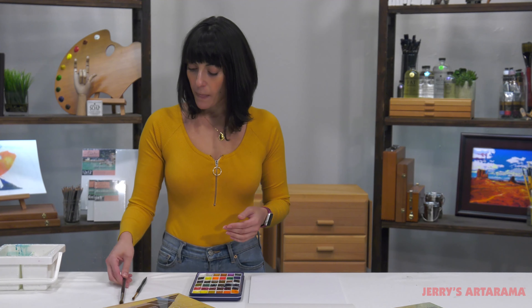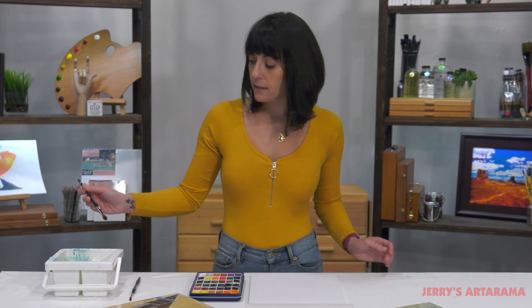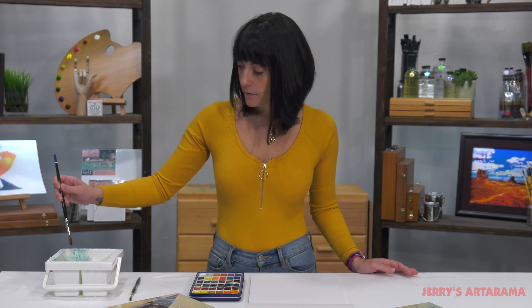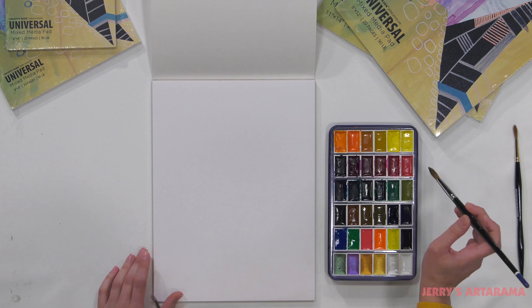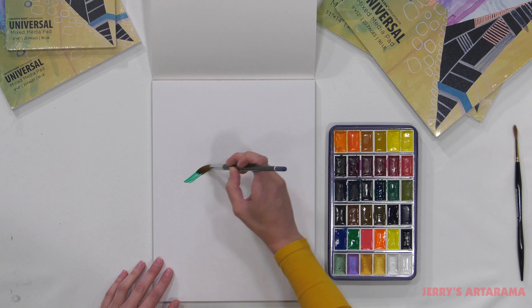I have a SoHo Easy Lift watercolor paint set right here, some Rhapsody Kulinski brushes. Let's see how it handles a little wash.